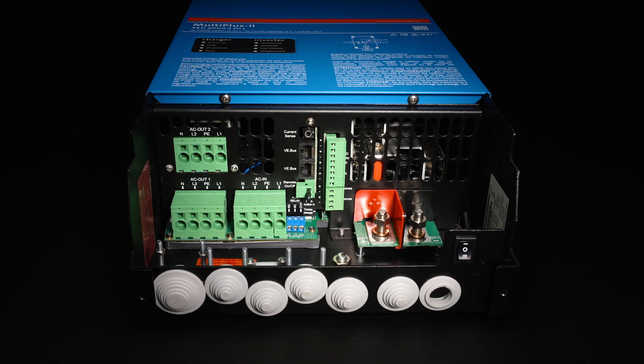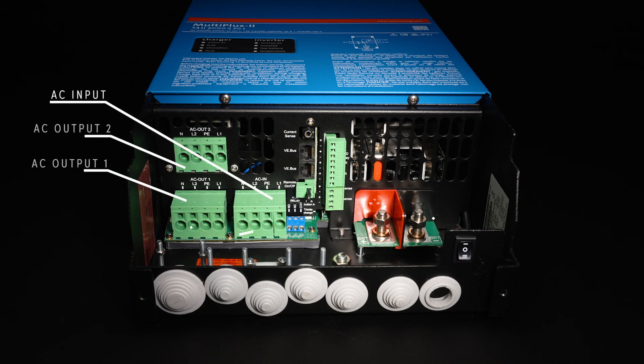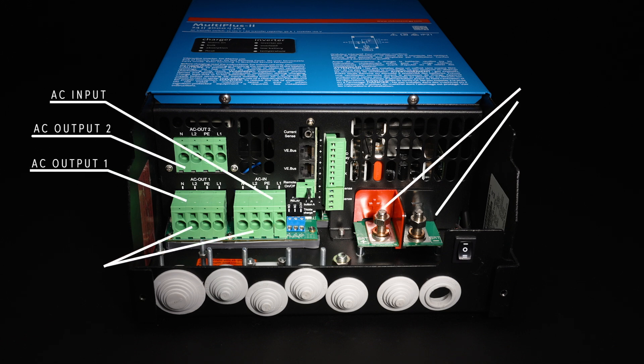Just like the MultiPlus 2, the MultiPlus 2 2x120 has a single AC input and two AC outputs. However, you'll notice an additional terminal for line 2 on the 2x120. When using this unit, it's important to know whether you have any 120 to 240 volt appliances, or whether you're only using 120 volt appliances.